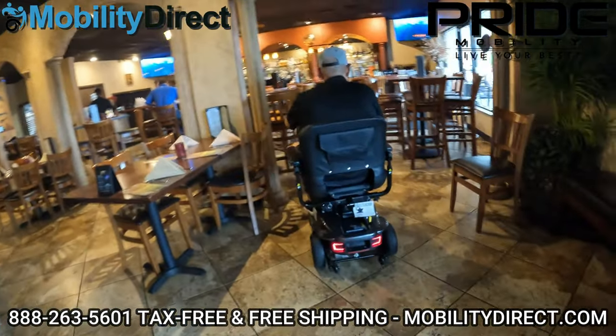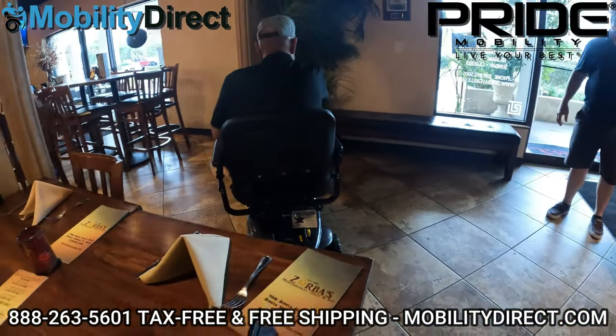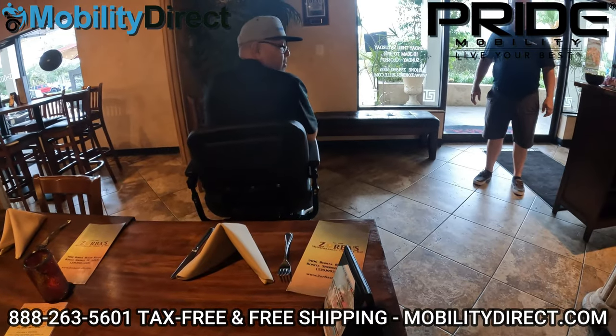At this point he's going to position the scooter, back it up right into his spot, and then just rotate that seat.